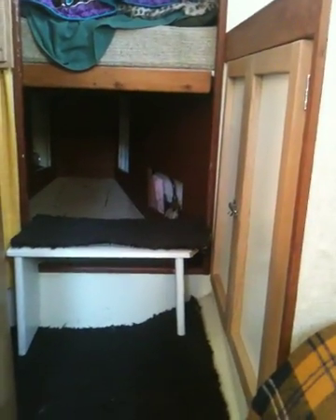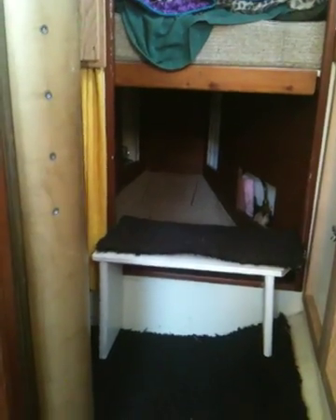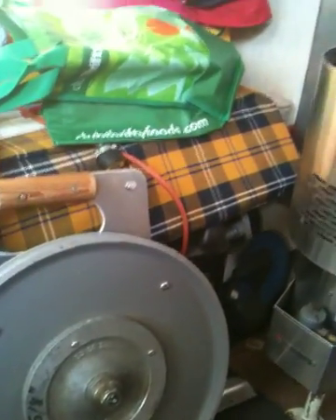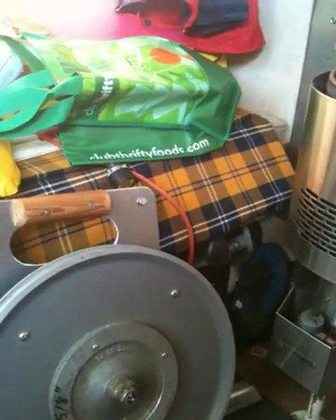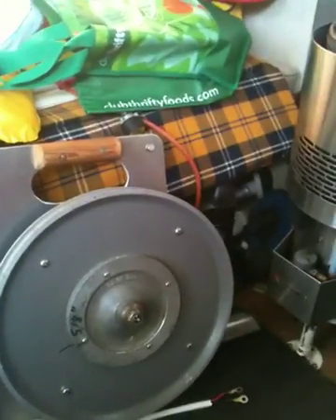Underneath my V-berth on one side is a 20-gallon stainless fuel tank; on the other side I made a fiberglass one. The original builder made beautiful stainless round tanks, but they didn't use stainless baffling inside. One was used as a water tank and the other for fuel. The one used for water had the baffling rust all up inside, so I didn't want to use it for water or fuel — I scrapped it and had to make my own. Anyway, just another little video — okay, bye.